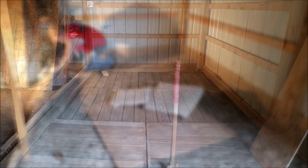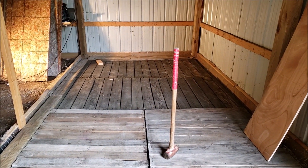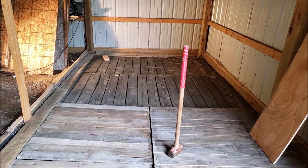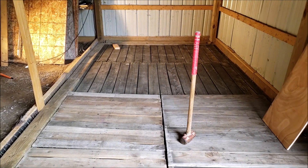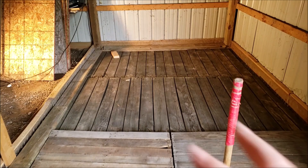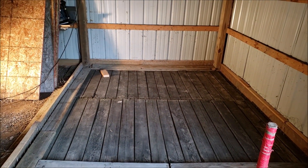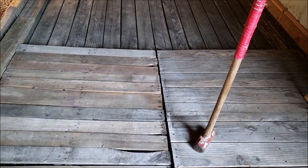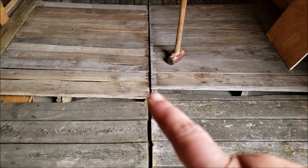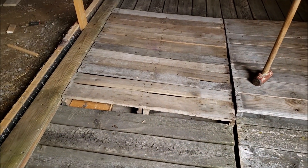The floor was definitely a project. We have multiple layers of poultry netting underneath, and then some of these rows back here are boardwalk from an old resort around here, and then these ones are pallets, and then these ones are more of the boardwalk.